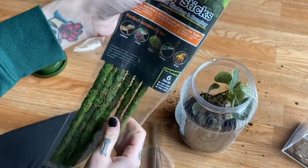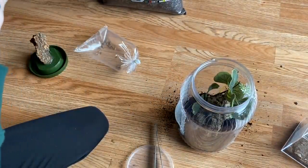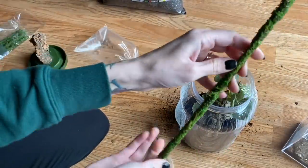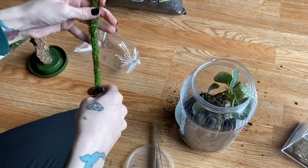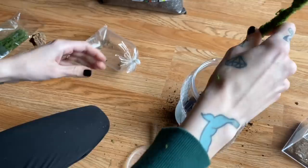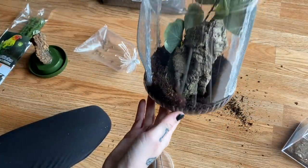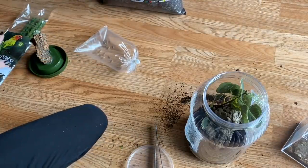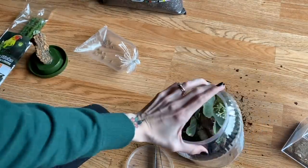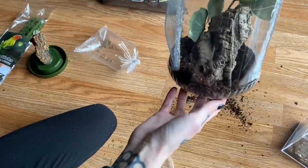Now I also found these at Tropical World Pets, so I wanted to try using one of these. They look like this, but - oh, they're actual sticks. I was not expecting that. I don't think I'm going to use that then because I don't really think that's going to look good if I can't bend it. So we'll save those for something else because I don't think that's going to really work out very well for this.